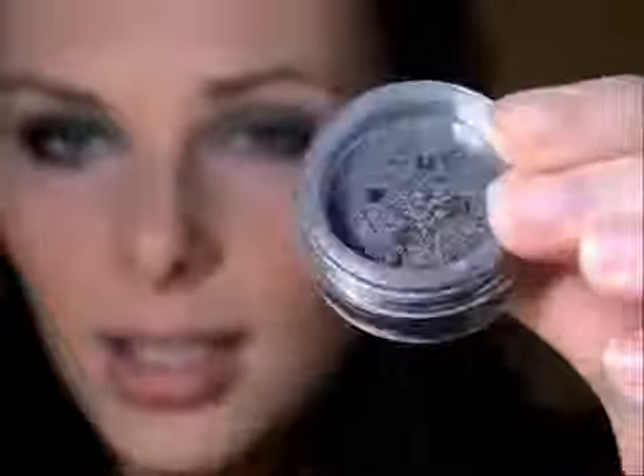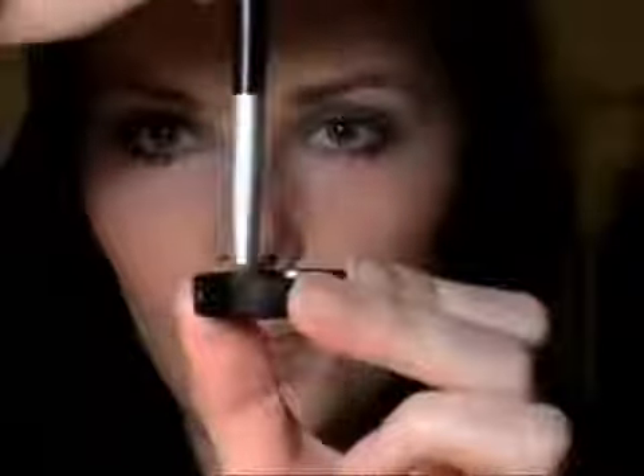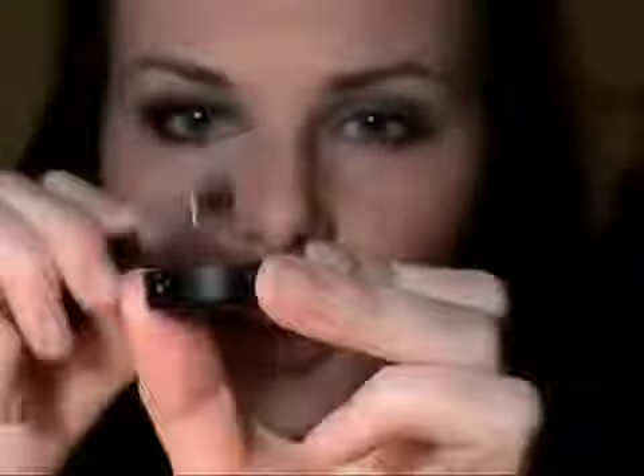Next we're going to smoke this up a little bit and darken it a touch. We're going to take the next colour — this is called Socialite, a darker taupe-grey with a little bit of shimmer. I've taken a little bit in the lid and I'm going to take the crease brush, wiggle it around, and then tap off any extra. Since this is a daytime look you don't want it too dark, so make sure you tap the brush off. I'm going to use this to define my eye and add some depth — you can see it makes my crease look deeper.